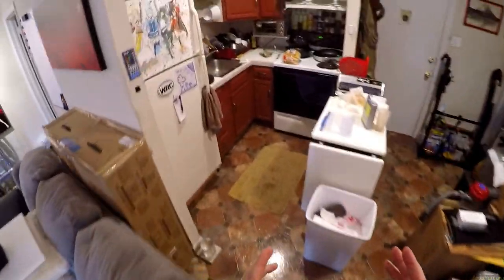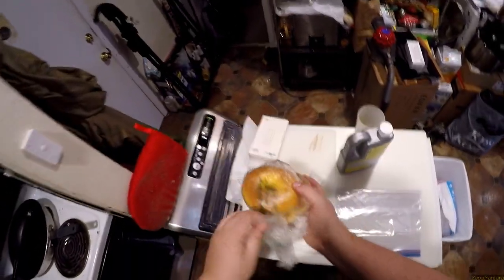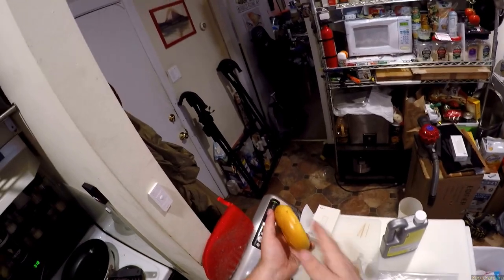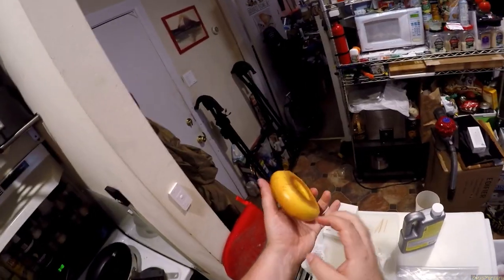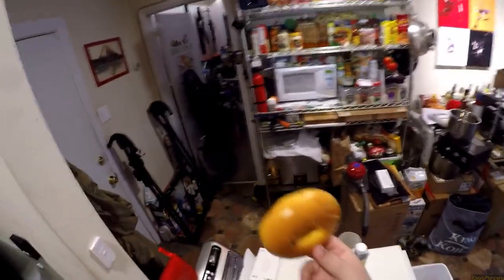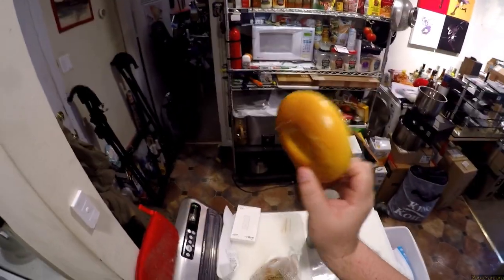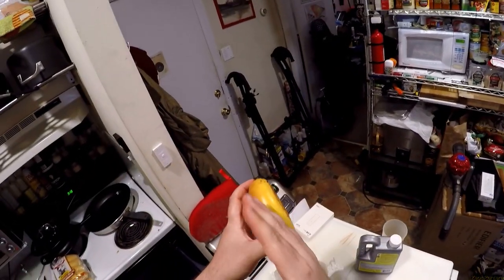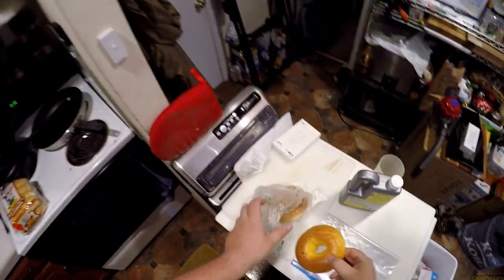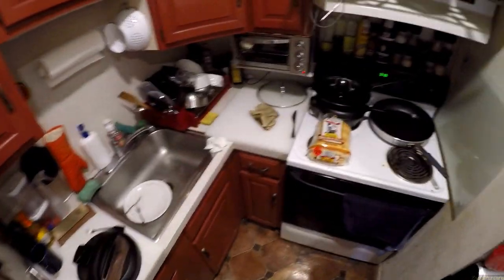Third bagels. This started as an accident. If you're as bad as I am, you pull out a bagel and go to cut it in half with your serrated knife and you end up with a quarter inch on the bottom and three quarters on top. I did that so badly once that I went — you know what, I'm going to cut this bigger half in half again — and I had a third bagel. It was the greatest thing that's ever happened to me. It was like when Reese's met peanut butter met chocolate and they crashed.